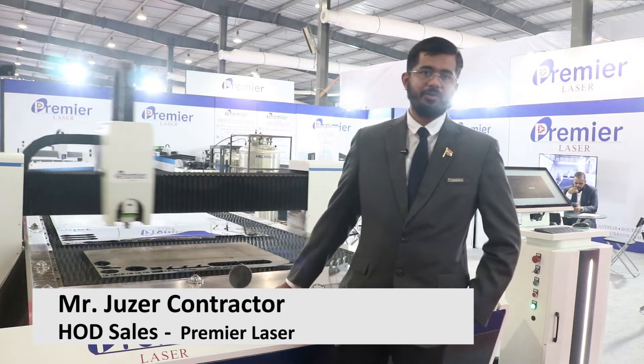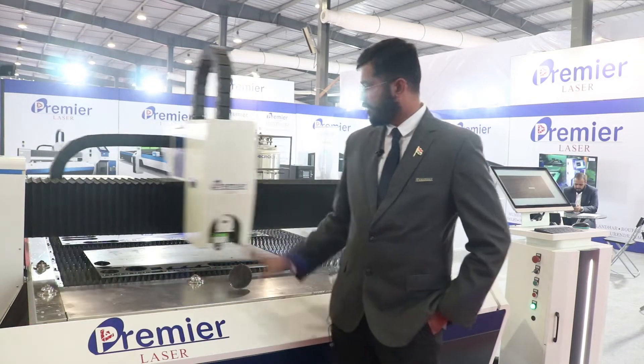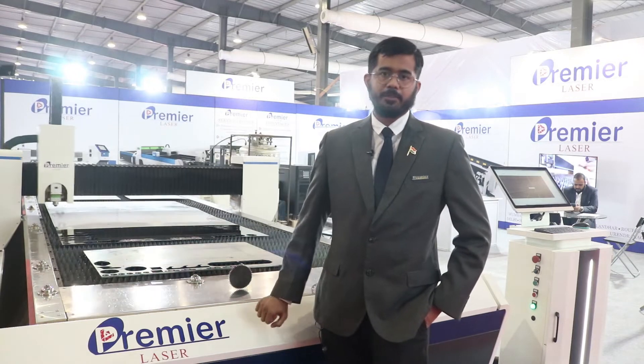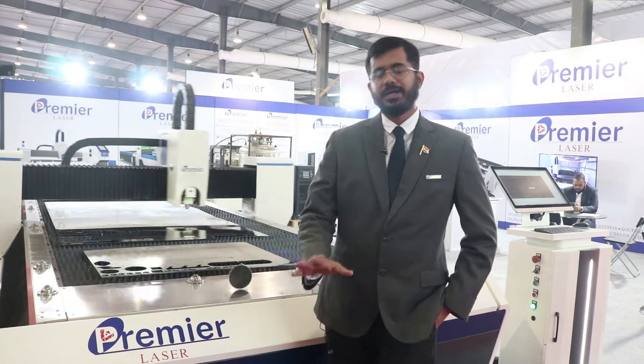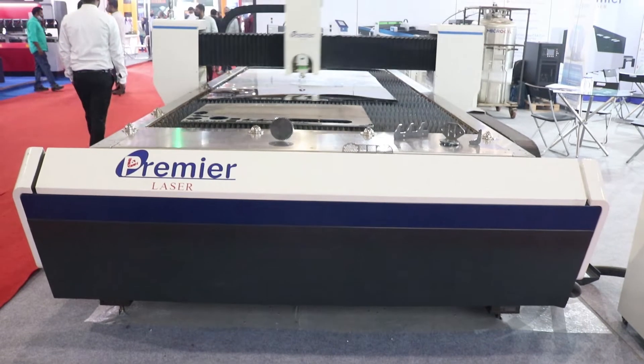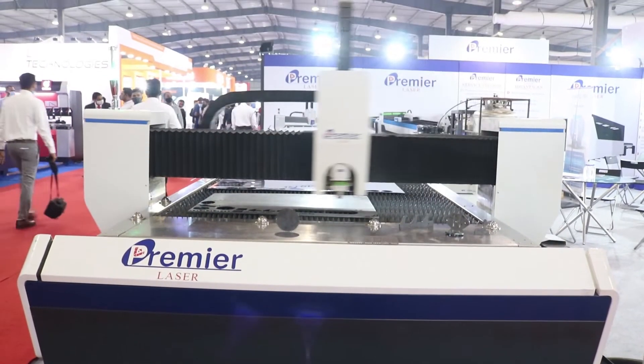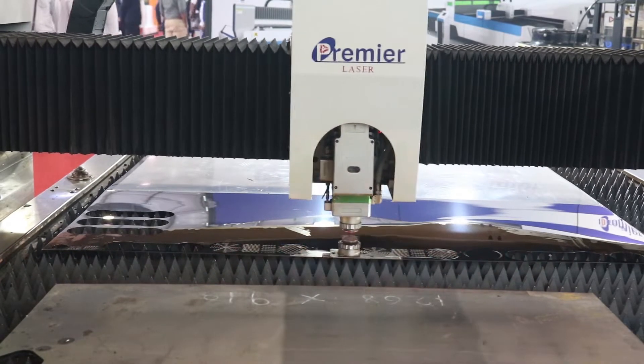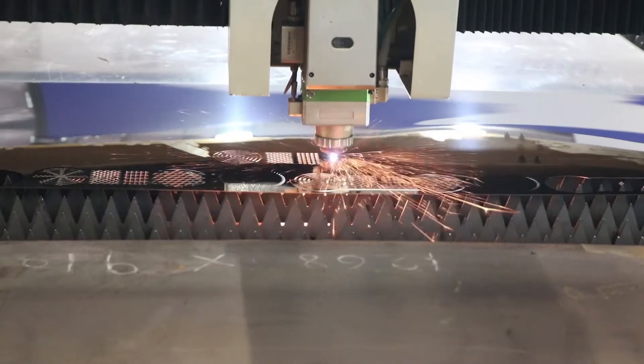Today we are displaying our 6515 JLM series model with a 3 kilowatt laser power source. The benefit of this model is that it is upgradable up to 20 kilowatts, with a completely built-in plate structure which gives us high stability and high accuracy. The machine is upgradable up to 20 kilowatts, so basically you are always future ready with our equipment.